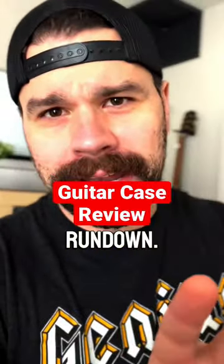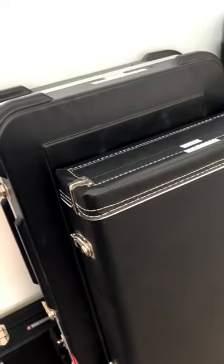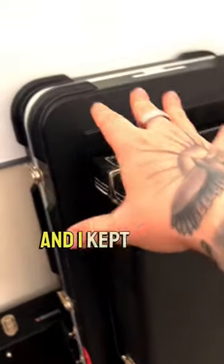All right, let's do a real quick guitar case rundown. I've got some favorites and I'll show you all of them. First of all, I have three or four that just came with the cases from the manufacturer and I kept them.